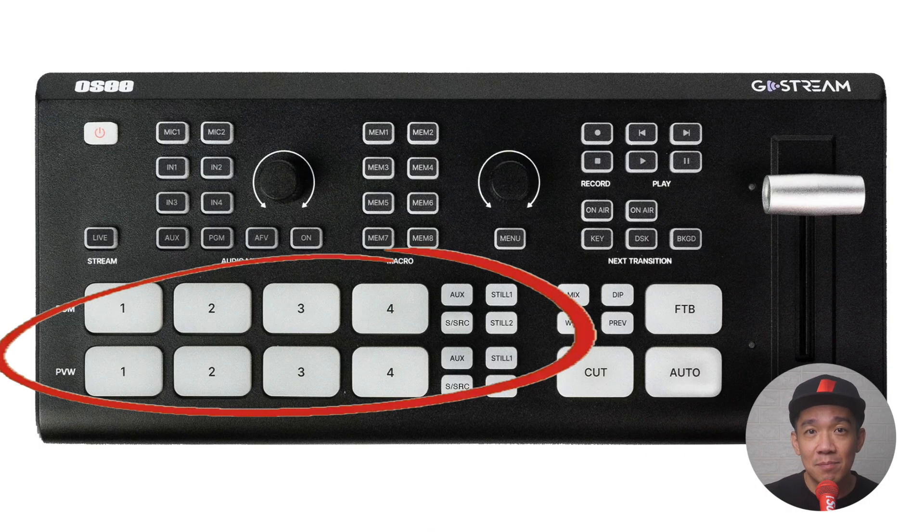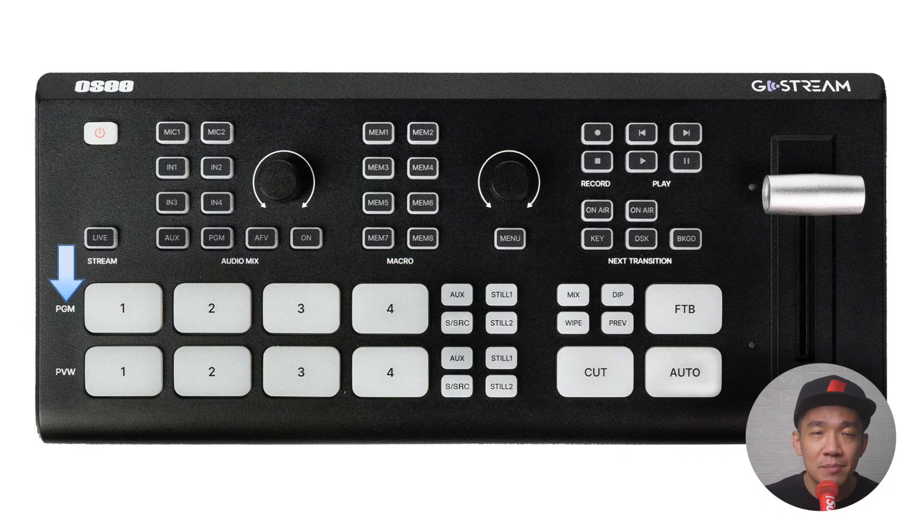Now the main operation buttons. PGM stands for program — whatever you press here immediately goes live. PVW is preview — whatever you press here is previewing your feed. AUX refers to media from your SD card, and SSRC is super source, which is like a split screen with one input on the left and one on the right with a customizable background. Still 1 and Still 2 refer to still images you can install inside the switcher to be displayed immediately — very useful for holding screens.